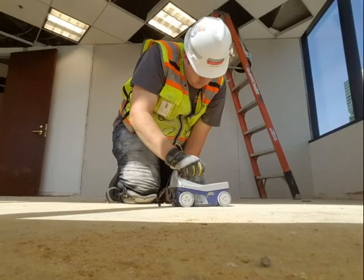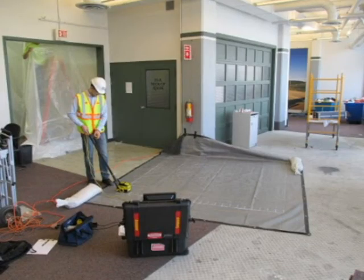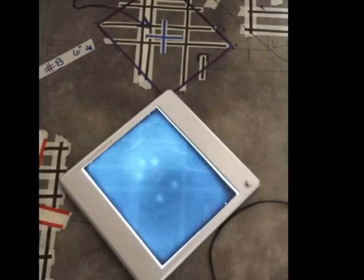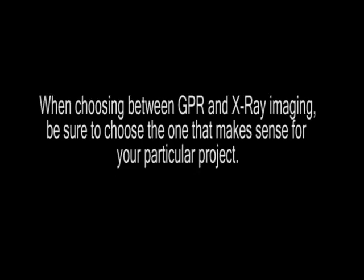Scanning concrete to determine the inner composition of a slab is necessary in any building project where the concrete will be tampered with. Ground penetrating radar and x-raying are the two most popular methods for obtaining subsurface images, and each method has pros and cons. Generally speaking, ground penetrating radar is more affordable and quicker than x-raying, while x-raying is more precise. When deciding which method to use, figure out which one makes sense for your particular project.